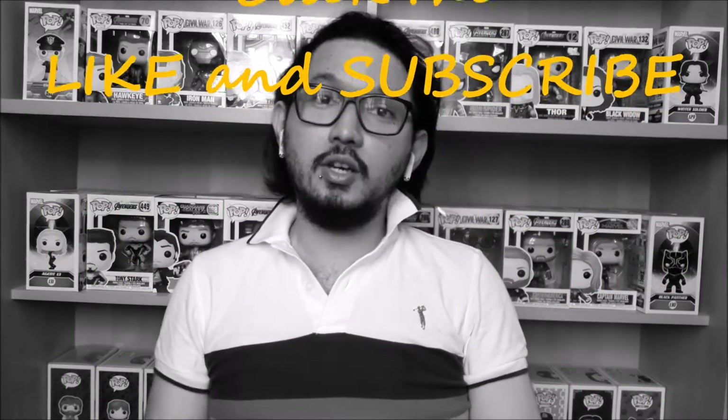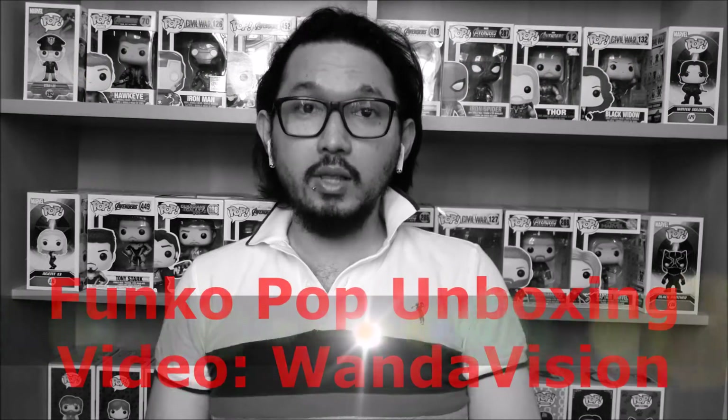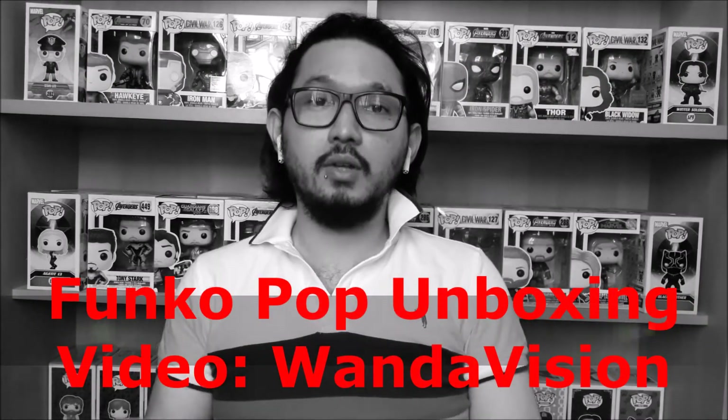So this is the Part 3 Funko Pop unboxing video for the WandaVision series, which is a Marvel and Disney Plus Funko Pop. I have number 713 which is Wanda 50s, and 714 which is Vision 50s.